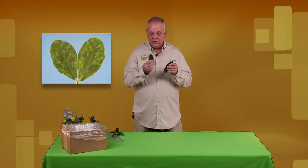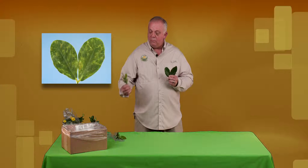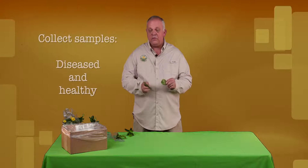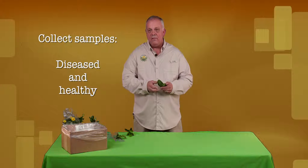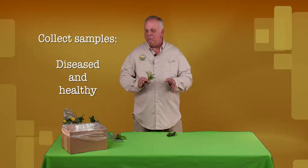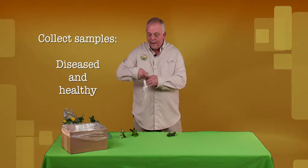This here is a leaf spot. This is what we would like you to send in. A normal plant like this would not have any leaf spots. What we would like you to do is to collect a few of the samples — leaves, twigs, stems — that have a problem, and also collect a few pieces of leaves maybe a foot or two apart from the samples and put them in a bag.